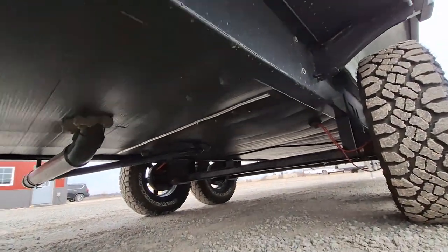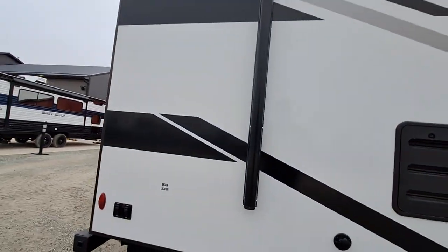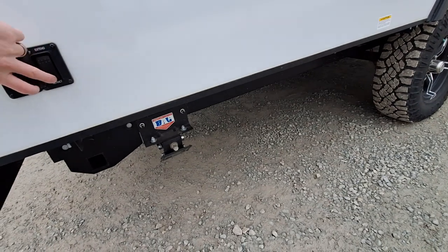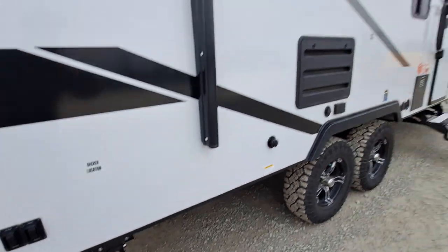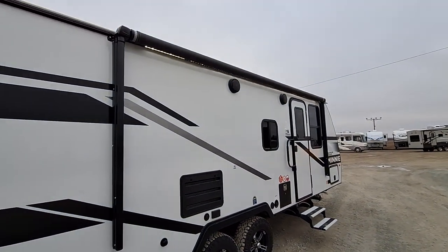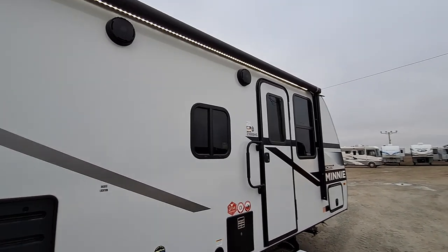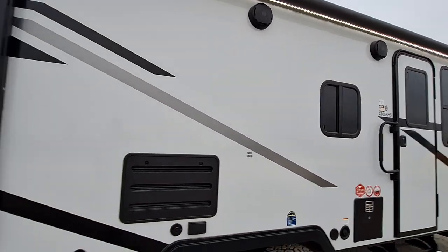Closed underbelly as well. You're gonna have your electric stabilizer jacks right down here. Full power awning, got LED strips under, also have some stereos as well — we'll have some more of those when we get to the inside of things.